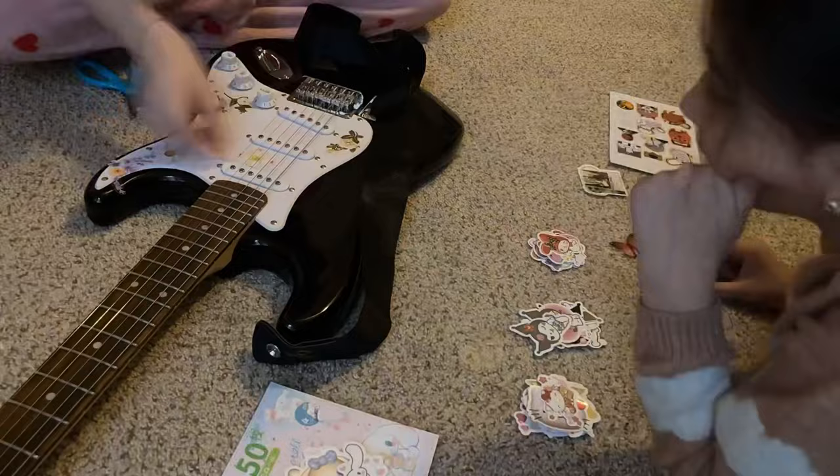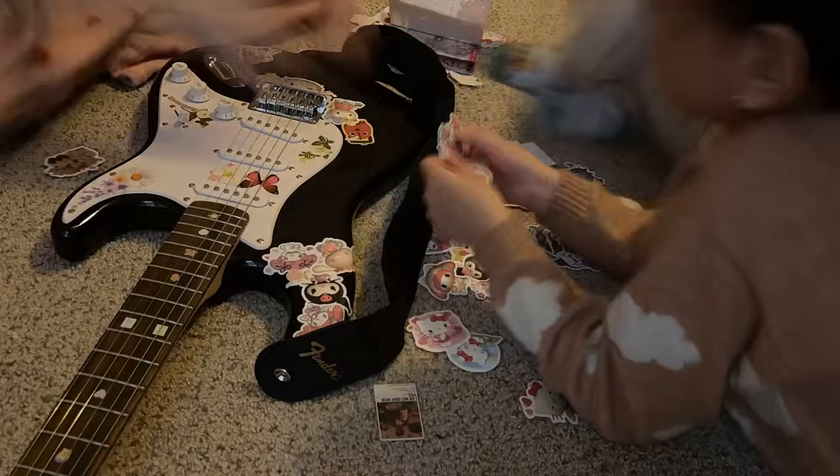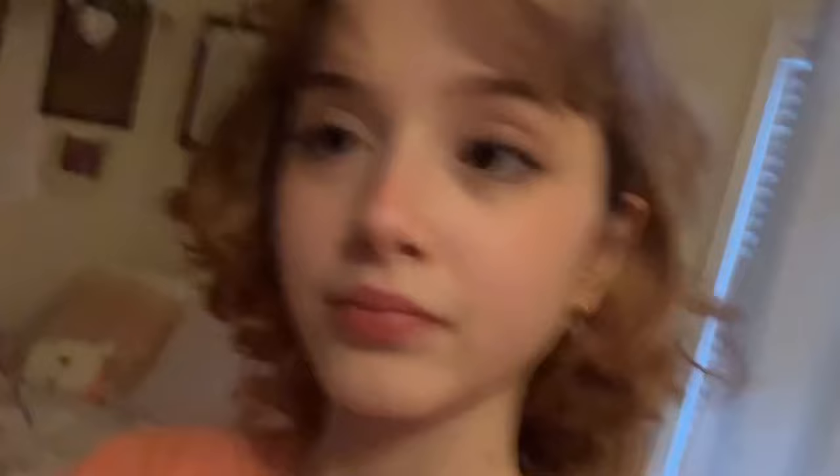Hey guys, I'm here for a voiceover. I just want to address that my whole family was talking in the background — I'm very sorry about that. Anyways, here's a timelapse of me and my sisters decorating my guitar, making it really cute. I will not take any hate on my stickers — I like them and it's my choice to personalize my guitar. After this, I actually started learning how to play it.